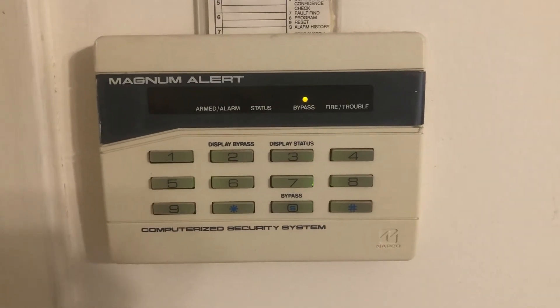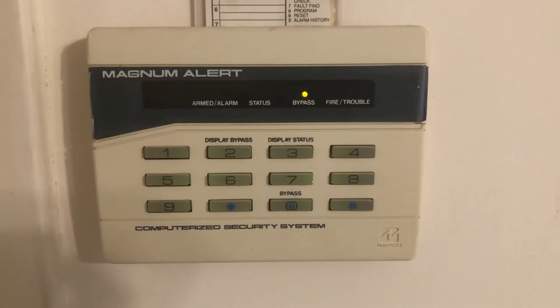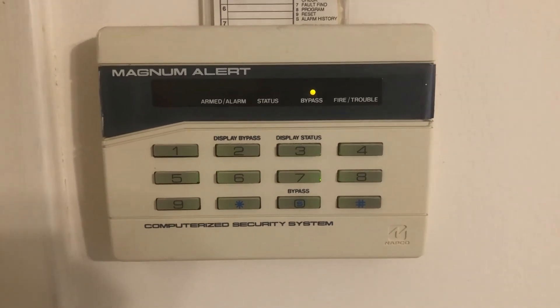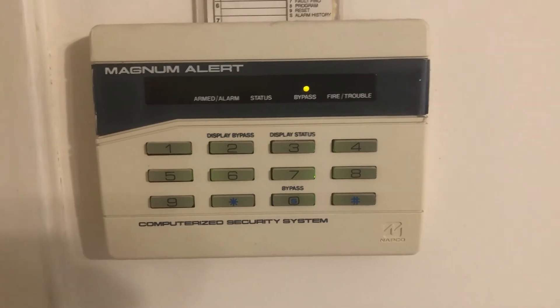Do you have an alarm system like this that you don't know how to use? An old alarm system that's causing more trouble waking you up at night? Here's how to resolve it if you want to turn it completely off.